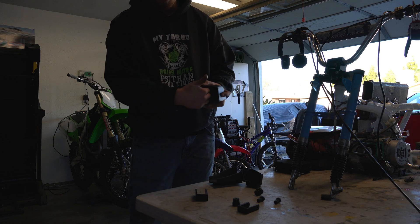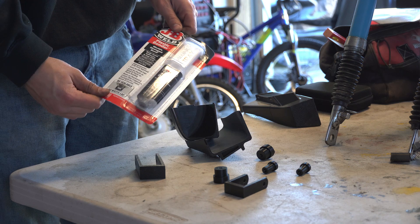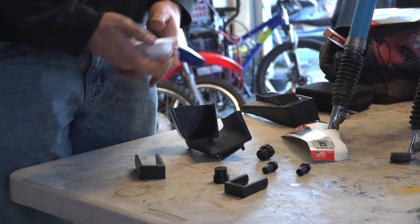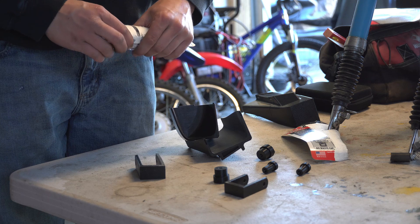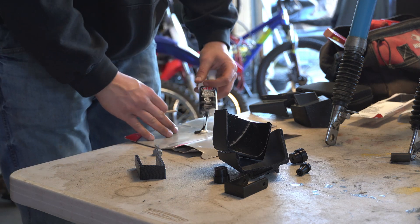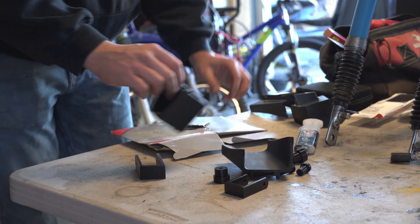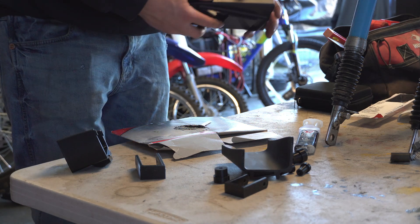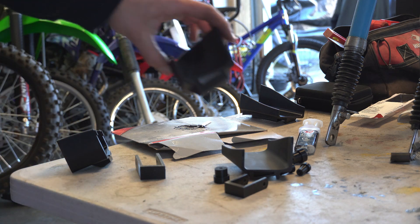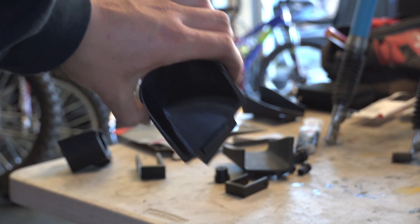For this we're going to be using some JB Weld plastic bond. This is going to take a while to cure but it's going to be such a strong bond when it comes to trying to glue plastic things together. I'm going to go ahead and put glue on both sides of this flat piece right here, right on here, and then on the flat side of that piece too, and glue them together.